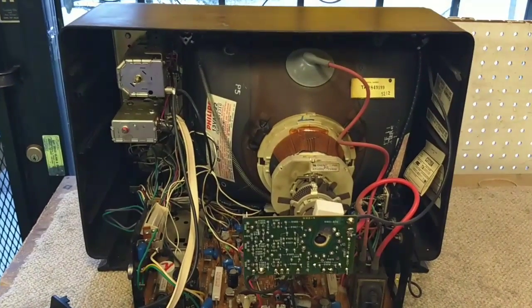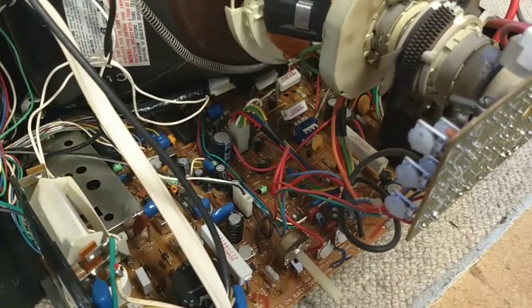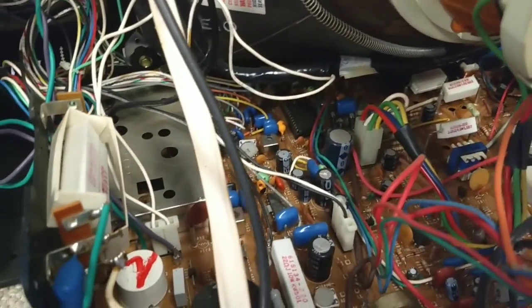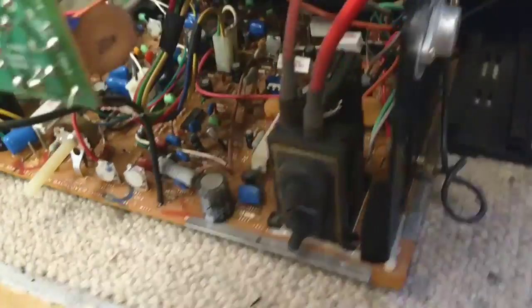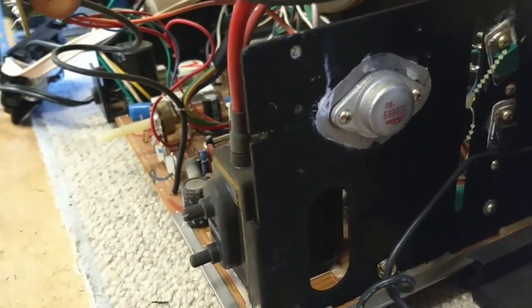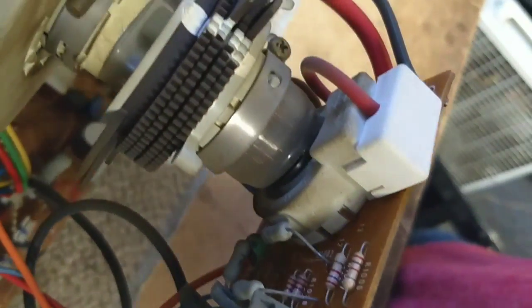Here it is with the back off. You can see this one's in pretty nice shape — there's not a lot of dust and grime in here. But that board's packed. You can see there's lots of ICs — there's your big jungle IC back there, your IF strip. This looks like a regulator. And over here you've got your horizontal out and your vertical out. Flyback. And it looks like they use a spark gap method for the focus.